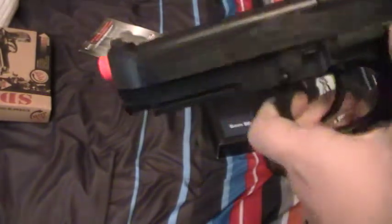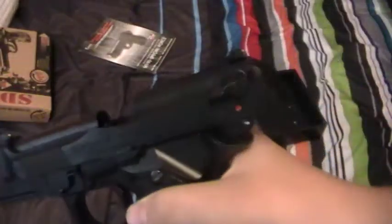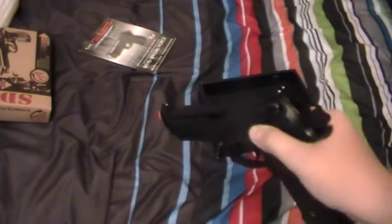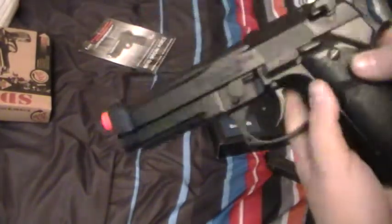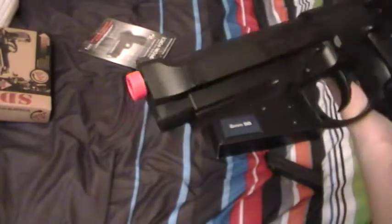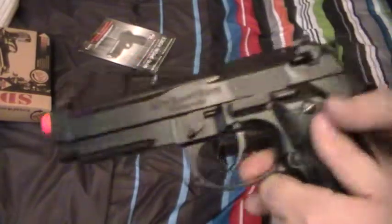Back onto the gun — here's the slide lock, because it is a gas blowback. It locks whenever you shoot the last round. Mine, I've changed it a little bit. If you take off this part, you can see the trigger spring. I changed mine a little bit.